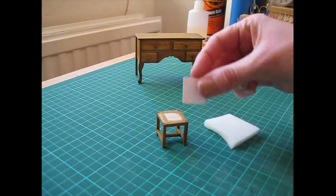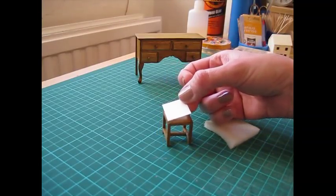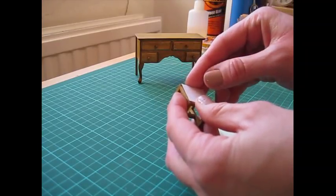To make the cushion for the stool, begin by cutting a piece of card that's just slightly smaller than the top of the stool — about half a millimetre all the way around. That's just to allow for the thickness of the fabric. Then apply a bit of glue to the foam and press the card down onto it.